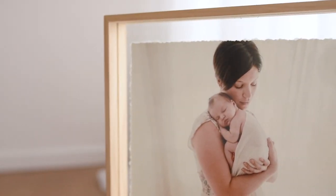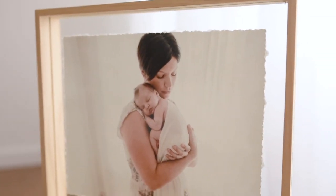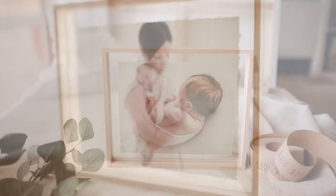Super simple timber framework. It sits beautifully on a shelf or mantelpiece.